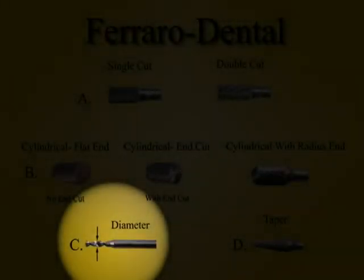A milling burr can have two diameters: the diameter of the cutting part of the burr and the shaft diameter. The diameter of the shaft will determine what category of burr it is — that is to say, friction grip, lab handpiece, 3mm (common in European milling machines), and Ferraro burr, which is similar to European burrs but only slightly thicker.